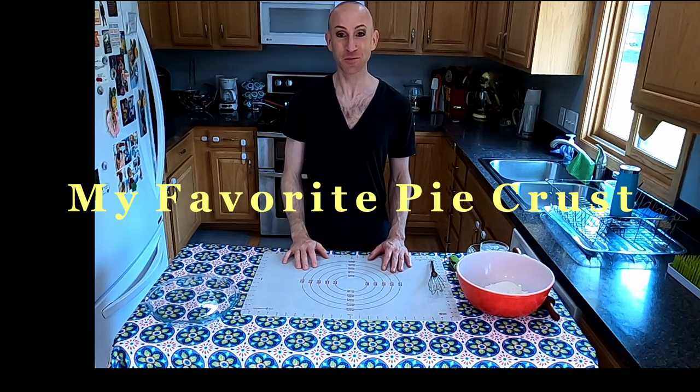Hi everyone, welcome to Love Good Kitchen. I'm Matthew and I'm so glad you're here. Welcome to my channel — this is gonna be really fun. If you like this video, please give it a thumbs up, subscribe, and hit that bell so you're notified every time I post a new video.